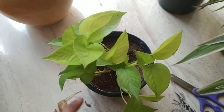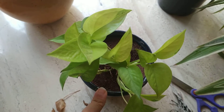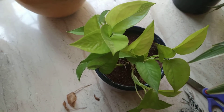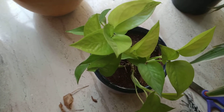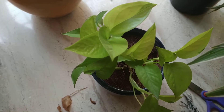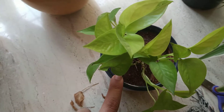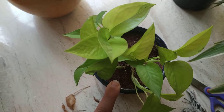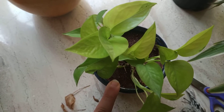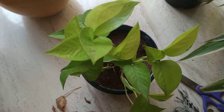Next, let's talk about the potting mix. When we have to plant any indoor plant, we have to see what kind of media we are going to place the plant into. This money plant is in a sand mixture — garden soil and some vermicompost — and I planted it in that.